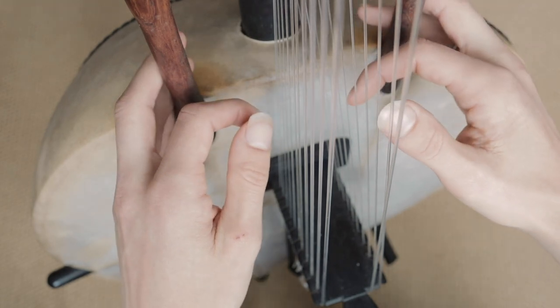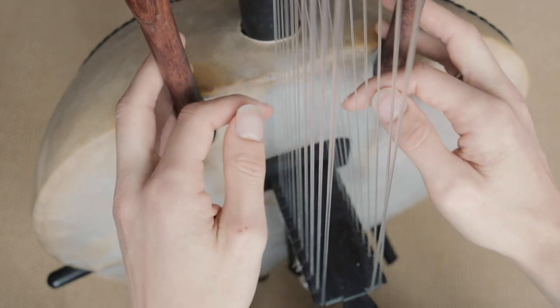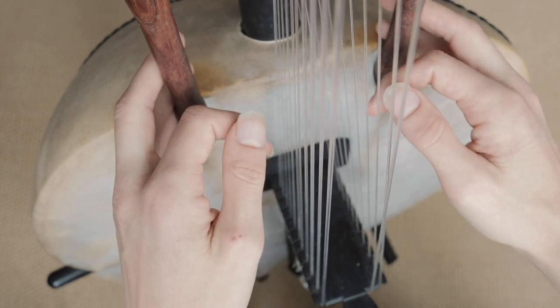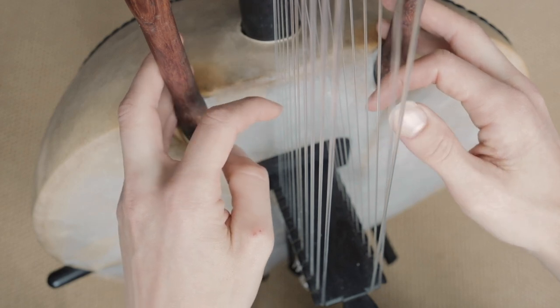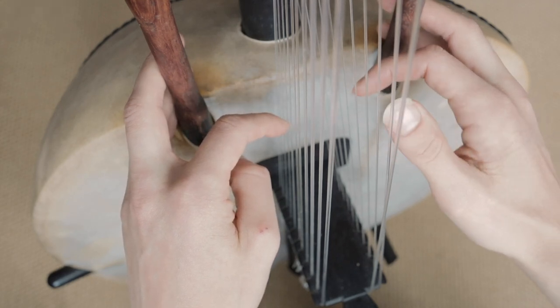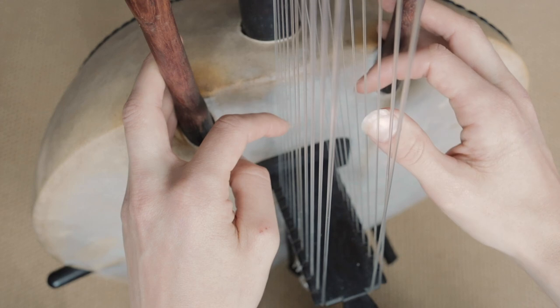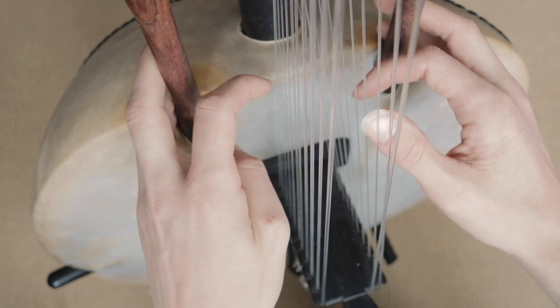So far we have that pattern. And then it goes — one F, three C, and then finger one two three four.